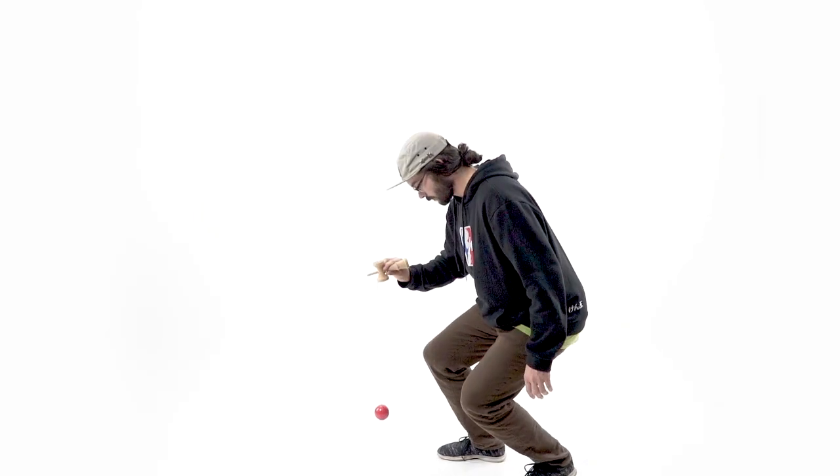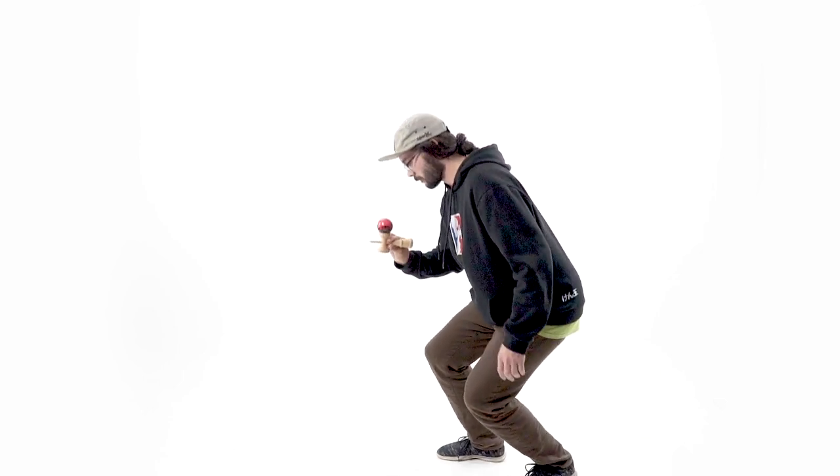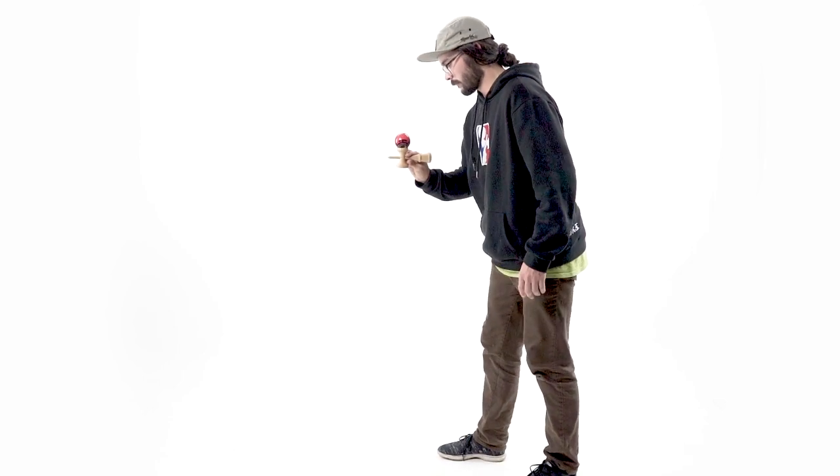Like always, when playing kendama, use your knees — this is going to help you slow everything down and have a higher chance of success when learning these tricks. I hope this tutorial really helped you out. Be sure to go check out all the rest of the tutorials. Good luck on your kendama journey and we'll see you next time in the Sweet Studio.